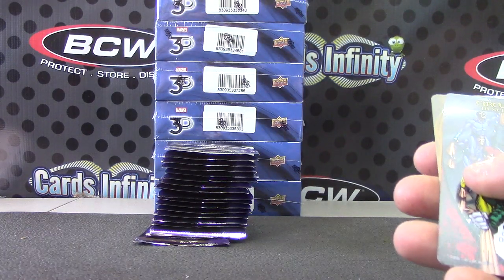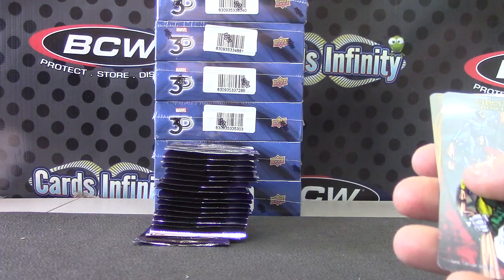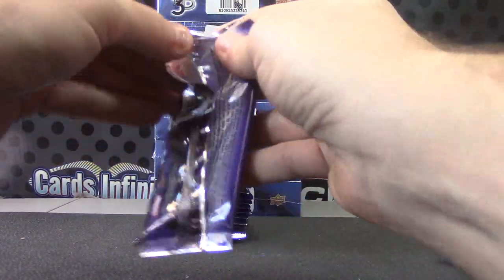Check this one out — here, hold it. Then you can see what I'm talking about. Turn it — isn't it cool looking? Yeah, it is.